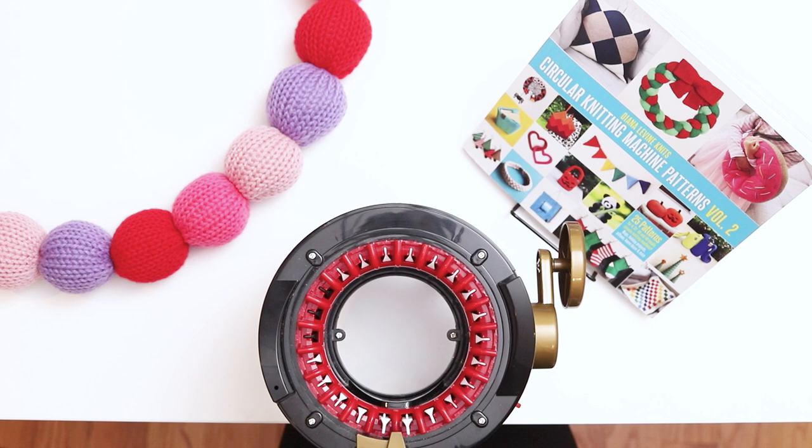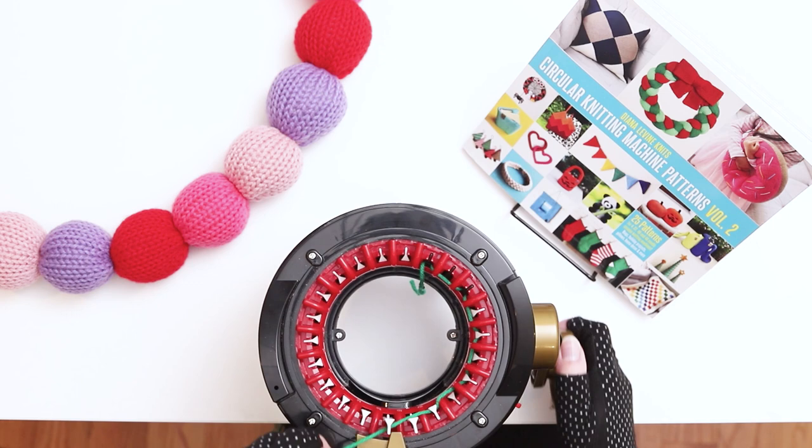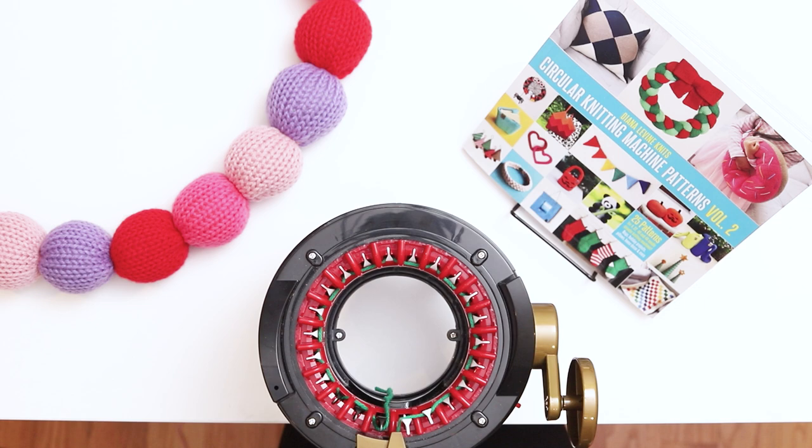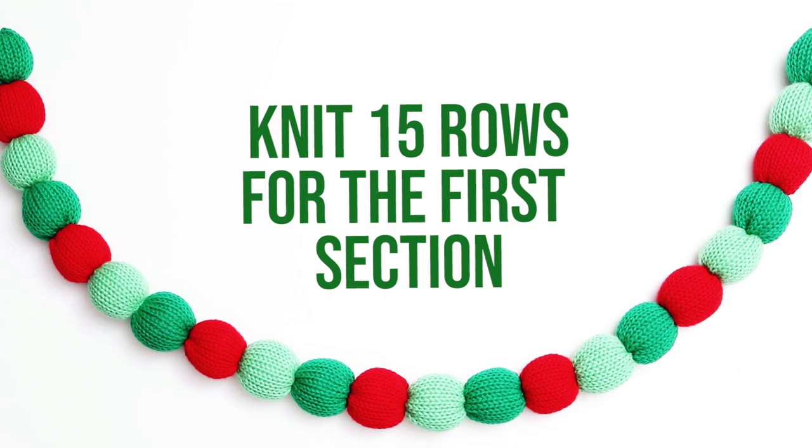Let's get started on the garland. Step 1 is knitting the piece. Cast onto a 22-needle circular knitting machine using your first color yarn. Wrap the yarn around the first needle and then weave it back and forth along all the needles until you reach the end of the row. When you approach the first needle again, wrap the yarn behind the needle to its right and then place the yarn into the yarn holder. Hold the yarn with your left hand to provide tension and knit a few more stitches. Then pause the knitting and set your counter back to zero.